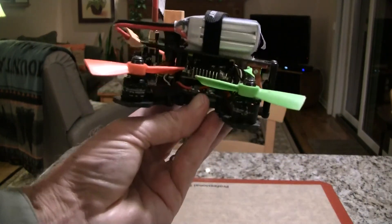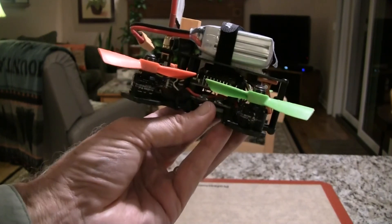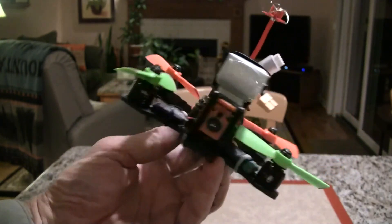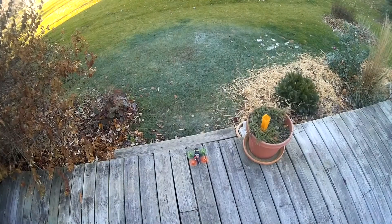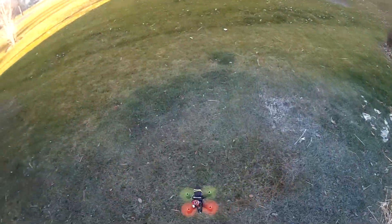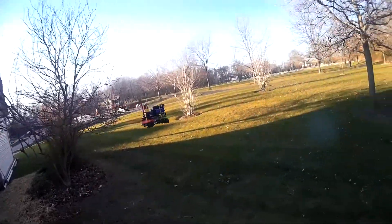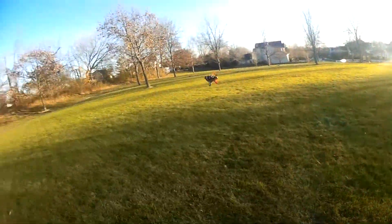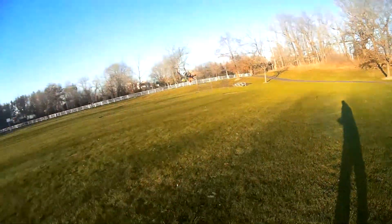That makes it really maneuverable and a great backyard flyer, small park, sidewalk-type flyer because of its size — you could fly it almost anywhere. I'm going to do some line-of-sight flying first, then some FPV flying to show you how the quad flies. Basically, it flies great — very maneuverable and stable. I've had no problems.